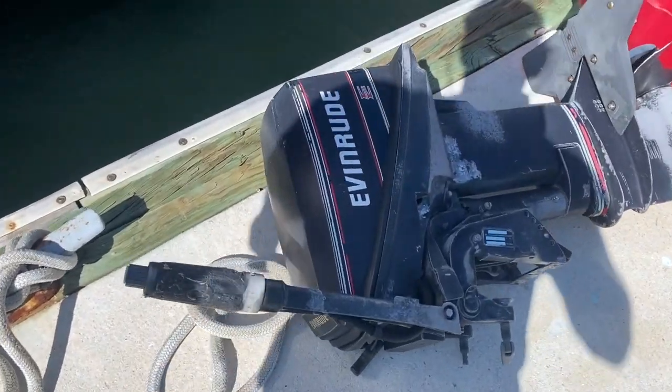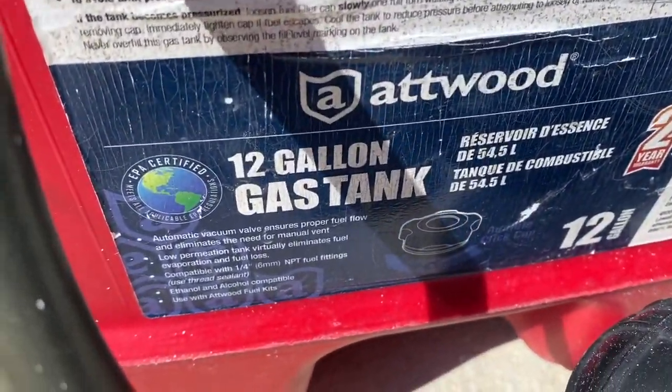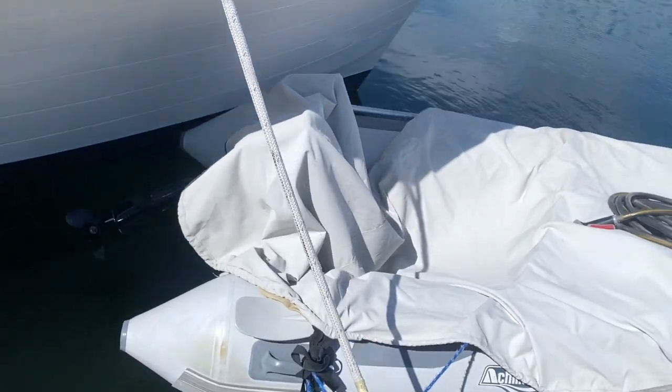Good morning everybody. Sorry about the wind. I've been trying to get this microphone and everything else to work for you guys and I'm just not having any luck. Basically, we're getting out with the old and in with the new. There's the old Evinrude 9.9 and a monstrous tank — 55 liters, just shy of 55 liters. That one broke down. There was a piece on the carburetor that was cracked. Unfortunately being in Mexico, you can't really do a whole bunch about it.